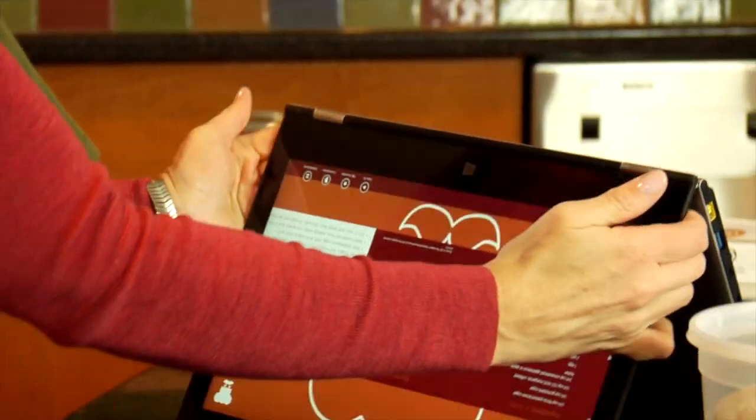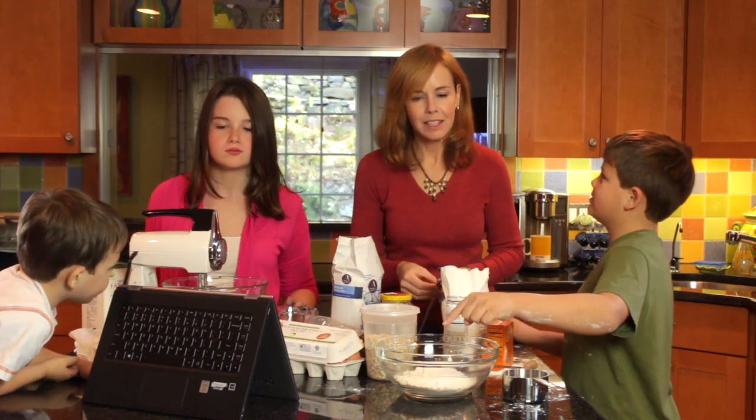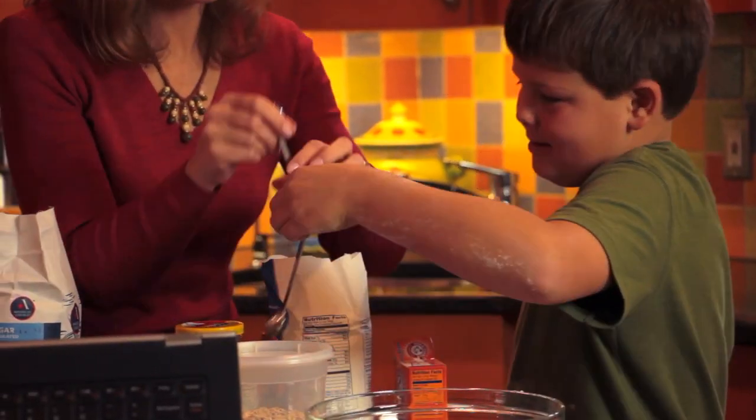Zach is my scientist — he's very mathematical, very methodical. Yes, one teaspoon. He's very careful and measures things. Oh, I put one tablespoon of baking soda in this — let's take some of that out.